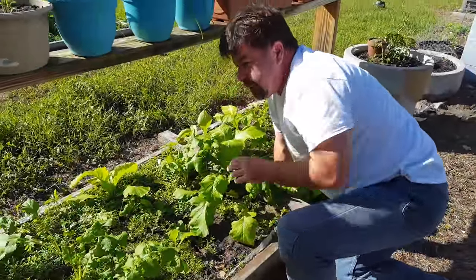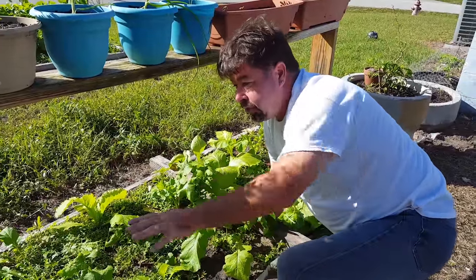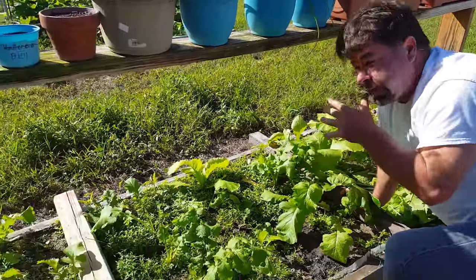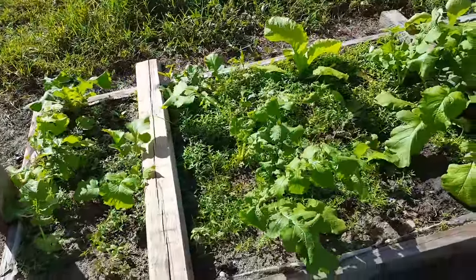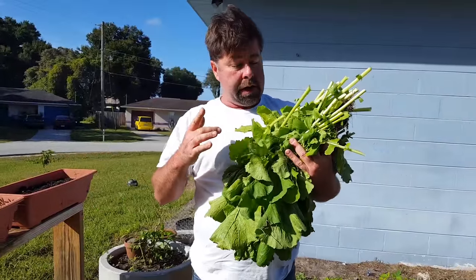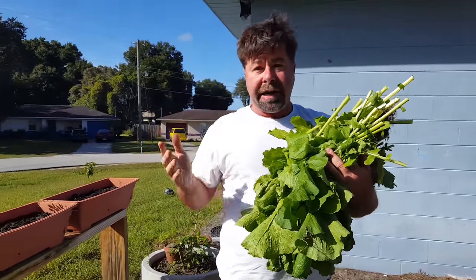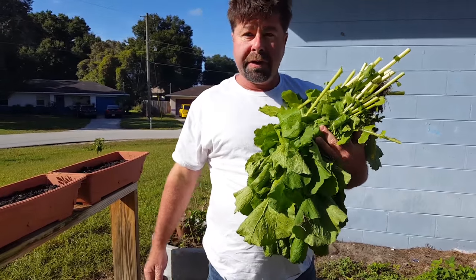Well, we've got most of these greens done, picked, cut off. Hopefully with what we've cut off, we're going to get some more greens here in the next few weeks. We're going to take these inside, prepare them, clean them, blanch them, and get ready hopefully for dinner one of these weeks.